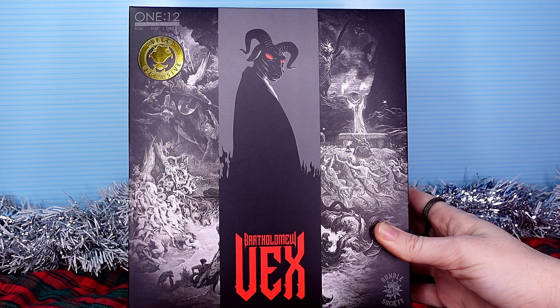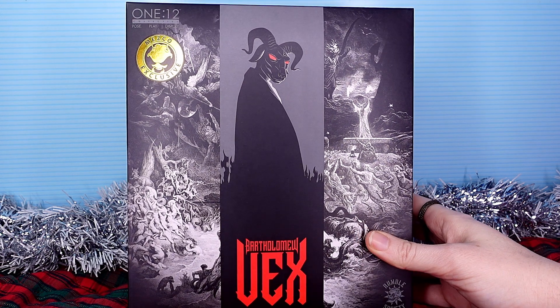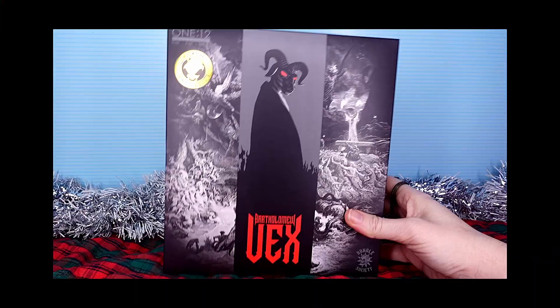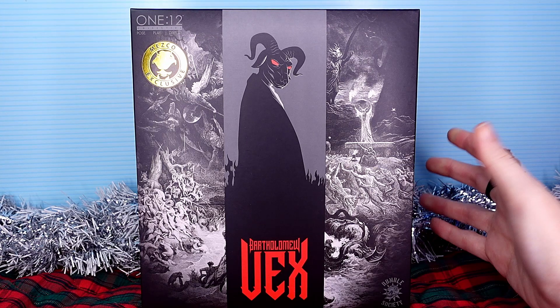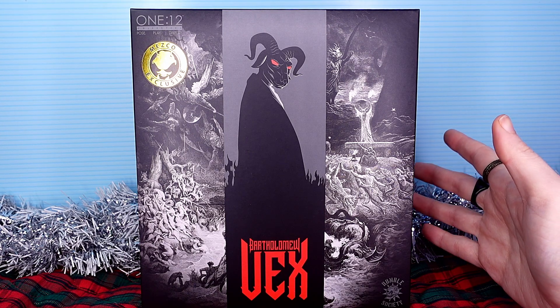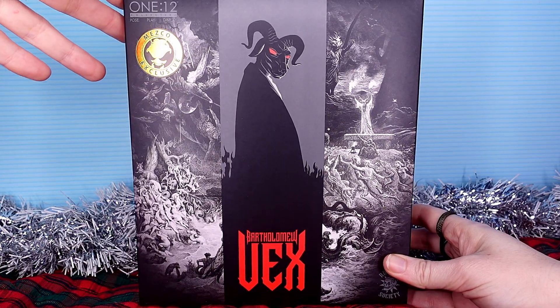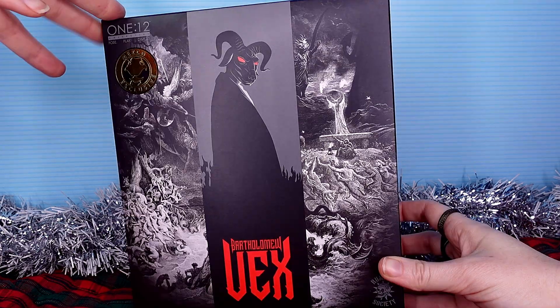This is a new release from Mezco — well, new-ish. We got ours kind of late; a lot of other people got theirs before we got ours. I'm not making a fuss about it. I'm just saying, if we'd gotten it sooner, I would have reviewed it sooner. Probably. Maybe. But as it stands, we are reviewing it right before Christmas, and I was very excited about this guy. I love the black evil goat trope. This guy looks pretty cool.